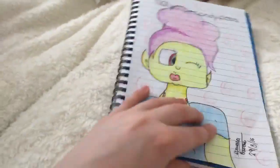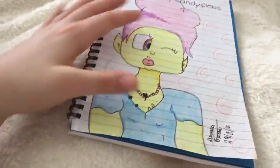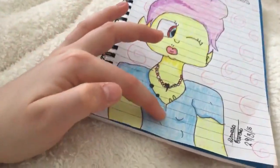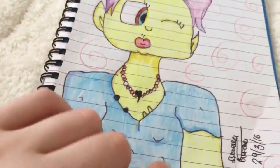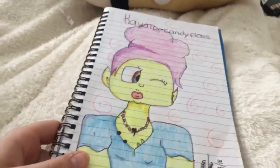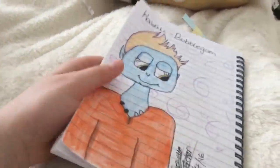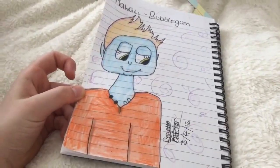This one I did on the 29th of March and she is called Kawaii Candy Floss — my friend did name her. She's got candy floss colored hair, yellow skin, a nice heart necklace, a blue top, and just simple little swirls in the background.